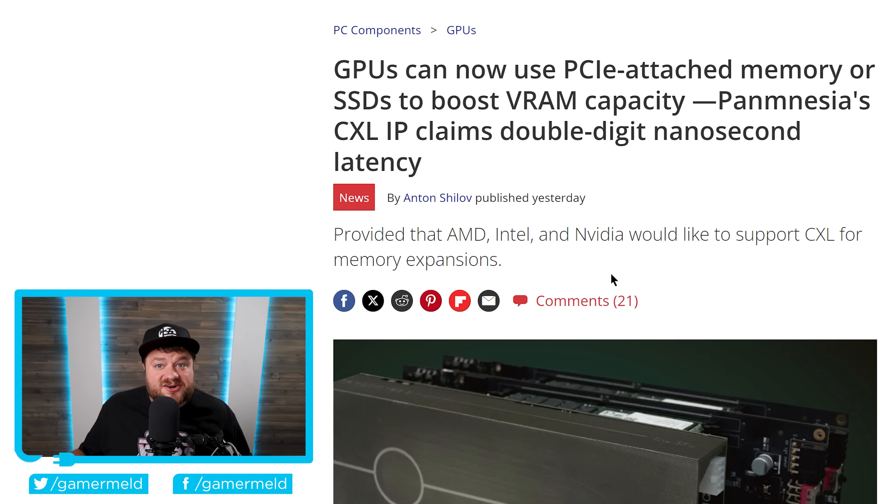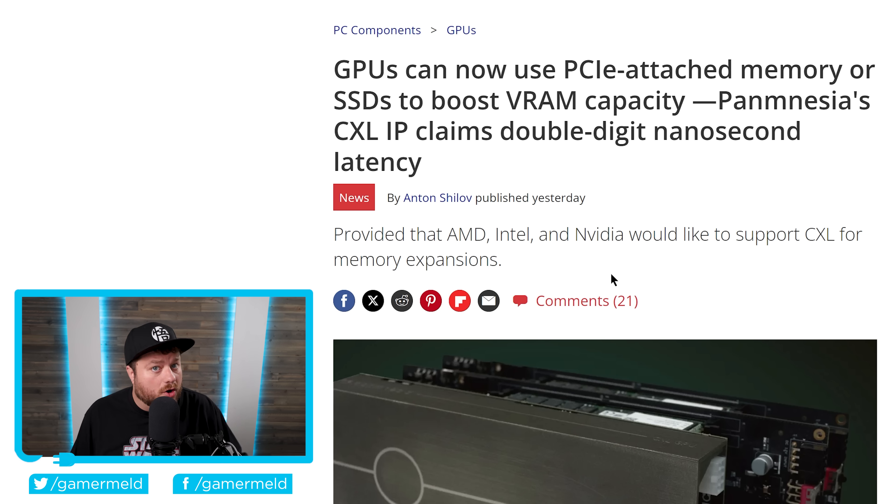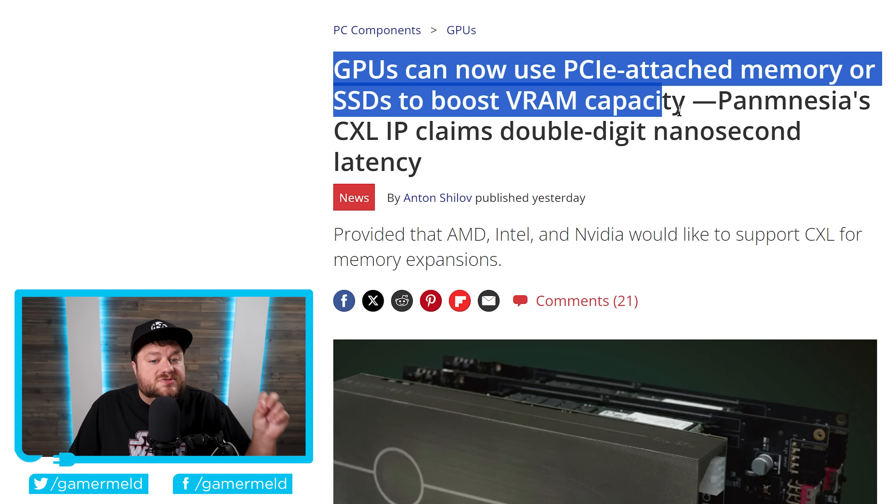Next up, there's a new story that could seriously change everything. We've obviously talked a lot here about gaming taking more and more VRAM capacity. My earlier story covered VRAM speed and how that helps GPUs like the 4090 get quite a bit faster, but there's also a major issue in actual VRAM capacity, especially when it comes to gaming. This right here could, at least later on, completely fix this. GPUs can now use PCI Express attached memory or SSDs to boost VRAM capacity.